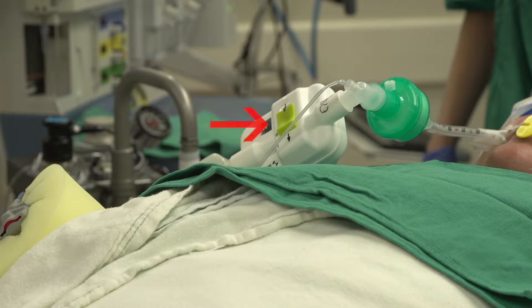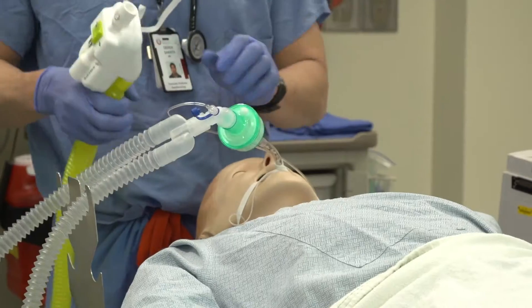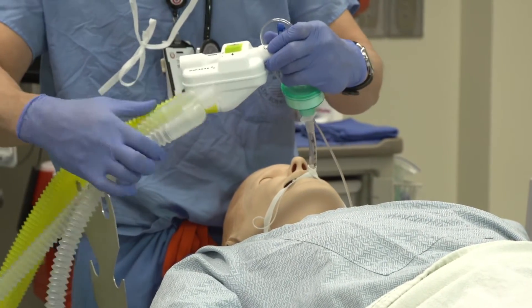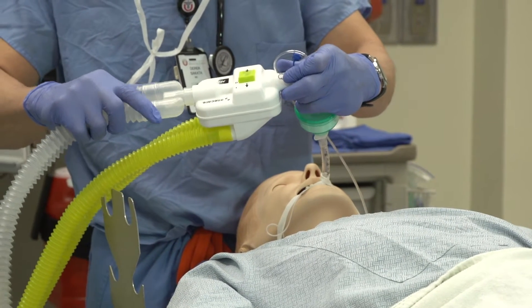AniClear is designed with an activation switch so that it can be inserted into the breathing circuit at any time prior to emerging the patient. When deactivated, AniClear is in bypass mode, adding only 8.5 milliliters of dead space into your breathing circuit. If applicable and desired, this bypass mode allows for AniClear insertion prior to surgical draping. Premature activation of AniClear during surgery may lead to emergence prior to surgical conclusion.